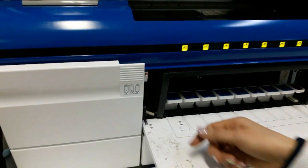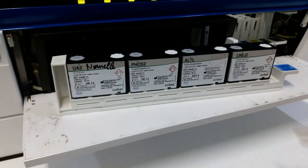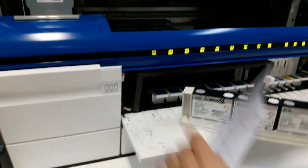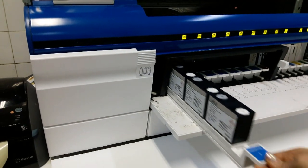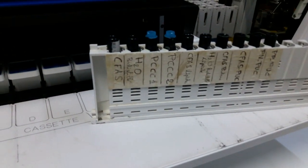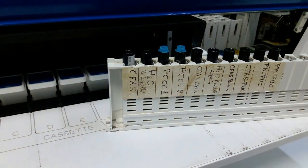Cette partie de l'appareil contient les racks des différents réactifs. Les racks se présentent ainsi. Par exemple, cette cassette est celle de la créatinine, ALAT, phosphore, acide urique. Le rack rouge est celui des calibrateurs et des contrôles. Par exemple, le CFAS, Calibrateur for Automated System. PCC1, le contrôle normal. PCC2, le contrôle pathologique.